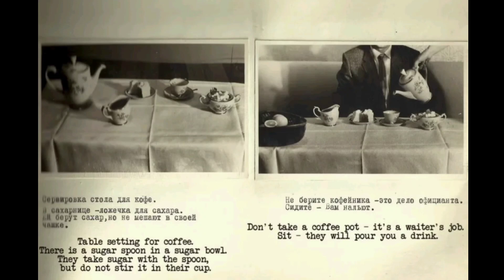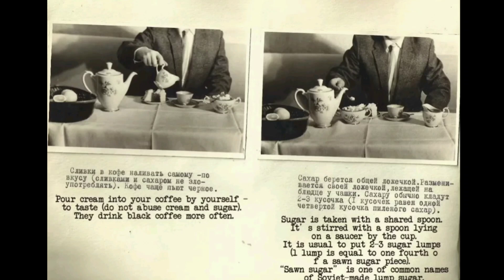Table setting for coffee: there is a sugar spoon in the sugar bowl. Take sugar with the spoon but do not stir it in the cup. Don't take the coffee pot — that is the waiter's job. Sit and they will pour you a drink. Pour cream into your coffee yourself to taste. Do not abuse cream and sugar; they drink black coffee more often. It is usual to put two to three sugar lumps in coffee, stirred with the spoon lying on the saucer.